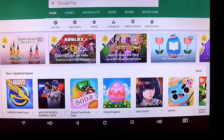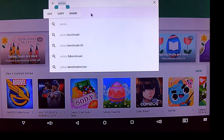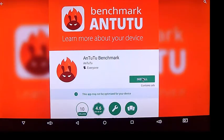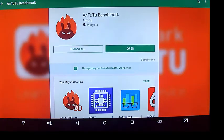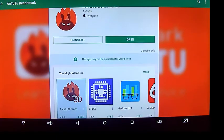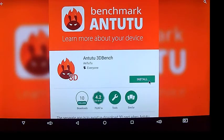Let's go in here and grab Antutu at the Play Store. I'll need to install this. And right down here we also need the 3D benchmark, so we are going to install that also.